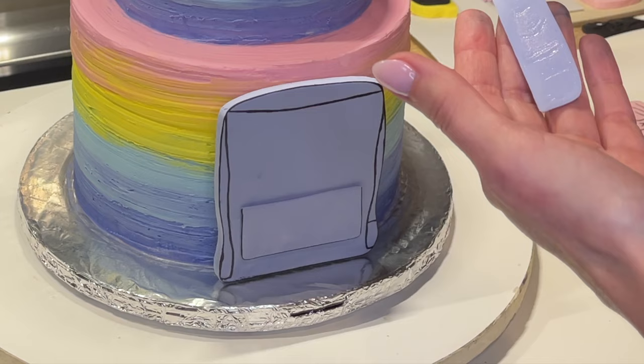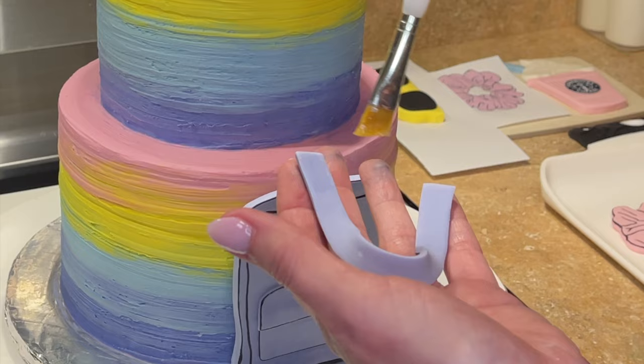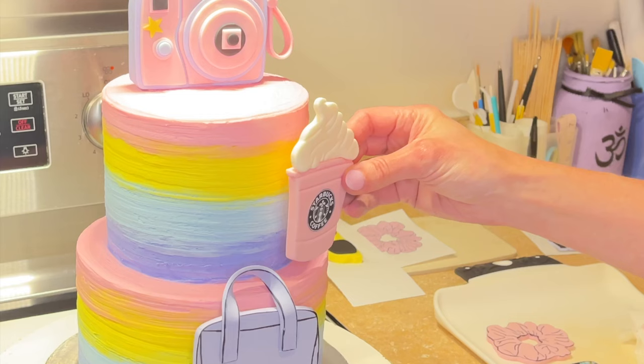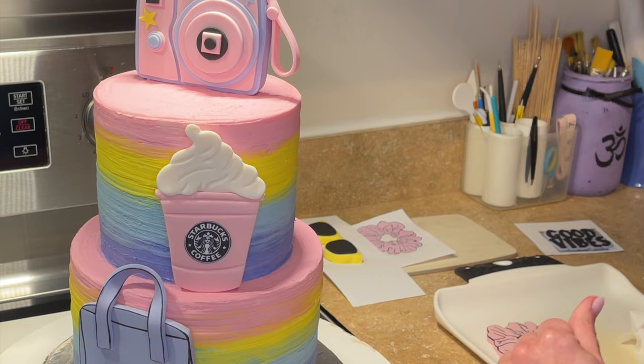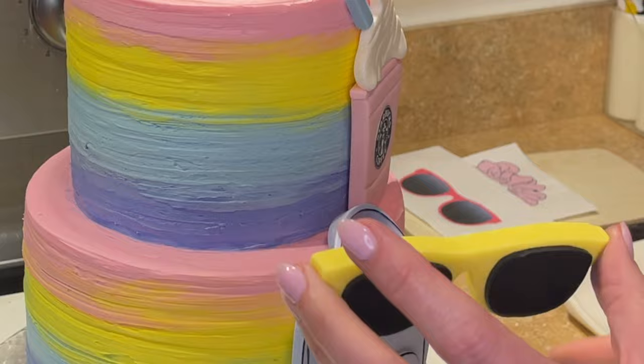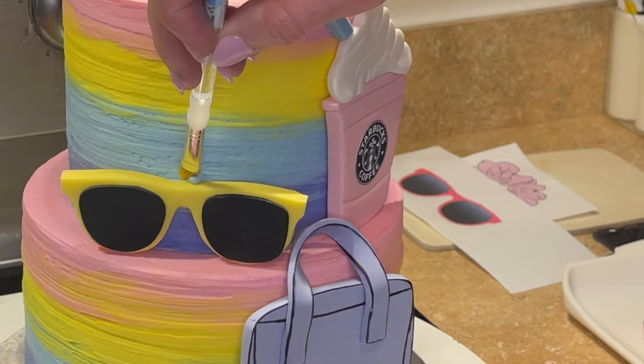I like to use icing to stick decorations to icing — I feel like it holds really well once you stick it back in the fridge and that icing solidifies. The top part of the pocket I'm layering over the bottom part, then getting some piping gel behind the strap where it's touching the backpack. I'm getting icing behind each piece wherever it's going to touch the cake, and I use my dry paint brush to remove any excess icing. I hold each piece up against the cake to see where it's touching, get some icing behind it, press it on, and brush away any excess.